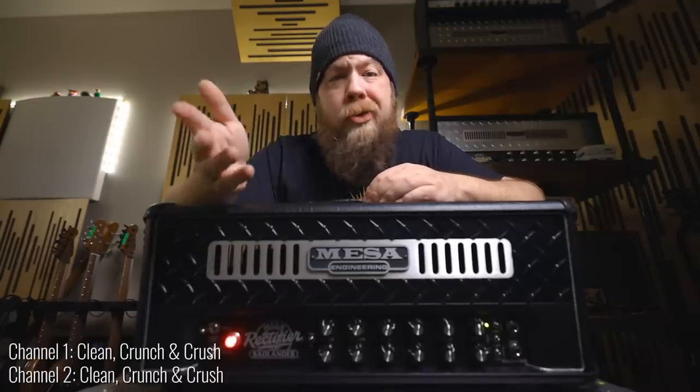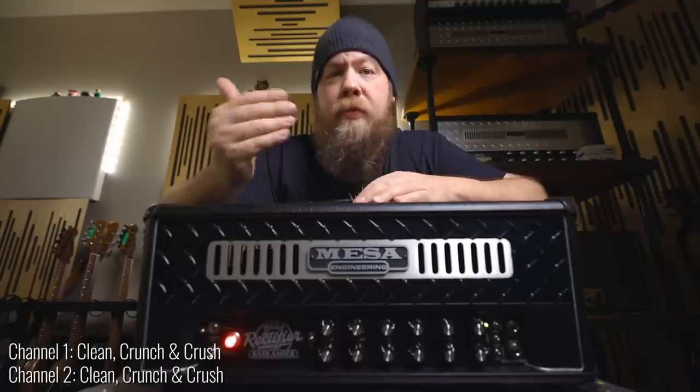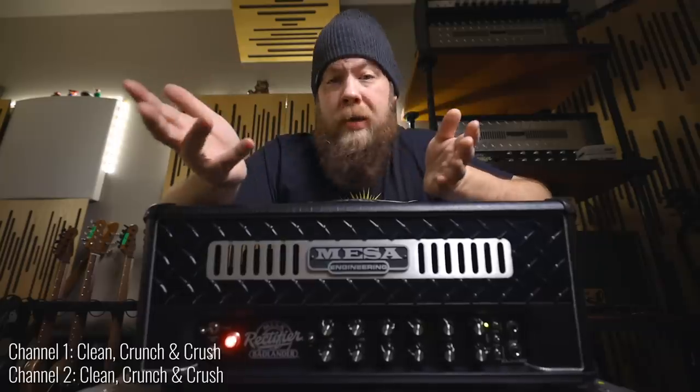Either one of these channels can be whatever you want them to be. So if you want two clean channels, you can do it. If you want two orange vintage channels, you can do that. If you want an orange and a red, you can make this amplifier sound however you want it to sound.